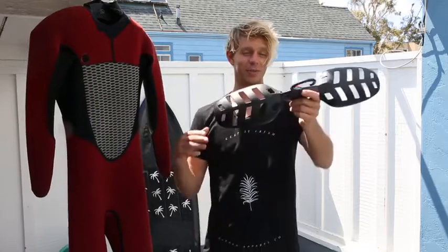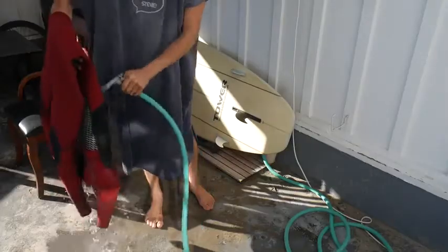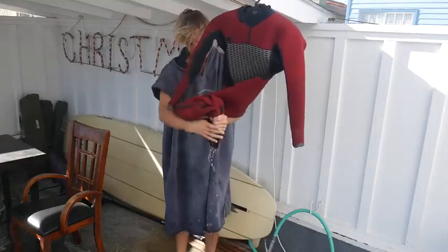Increased airflow from the vented shoulder extensions means you could go surfing in the morning, hang up your wetsuit after, and have it be dry in time for a sunset session.